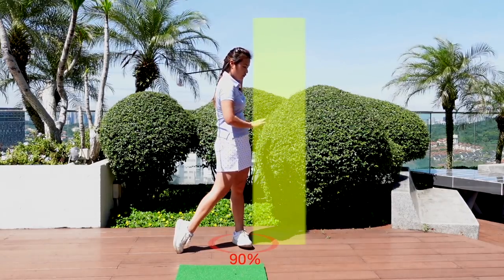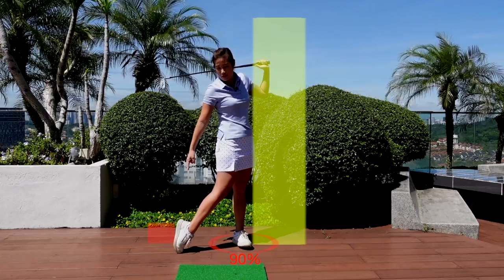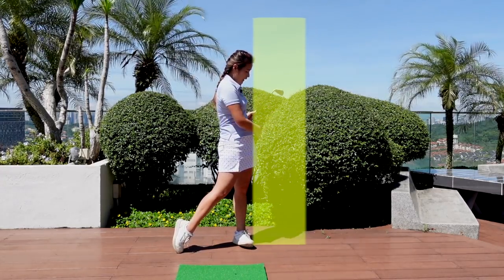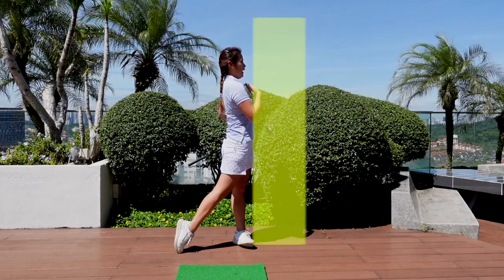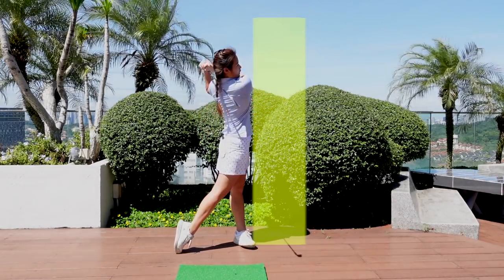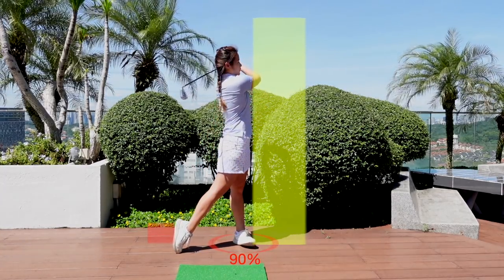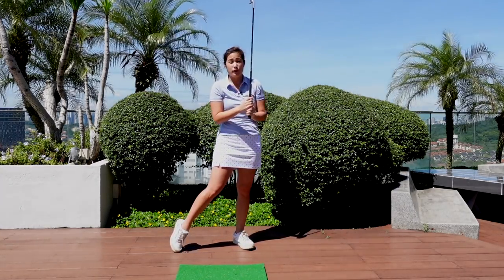Weight should be 90% on the left side — you'll feel the weight is more towards the outer part of your left foot — right heel off the ground with the bottom of your right shoe pointing that way. Just make sure you finish the turn. As you can see, my hip is somewhat on the line but my chest is actually behind the line. So we've got to make sure that after both arms are fully extended, when we finish: hip on the line, chest behind, weight 90% on the left side, right heel off the ground, and keep your balance. This is how I would like your follow-through to look like.